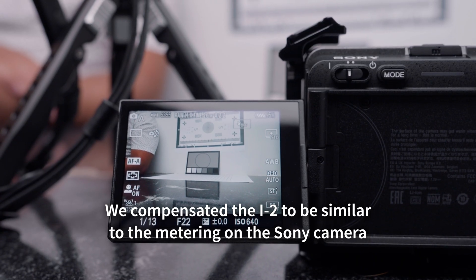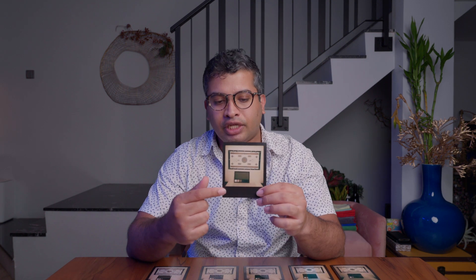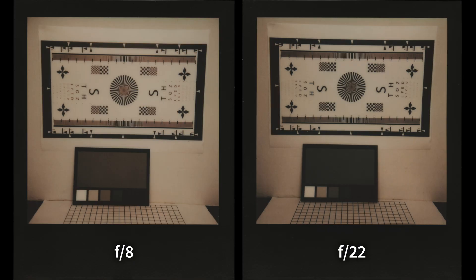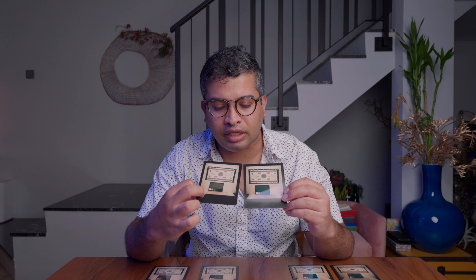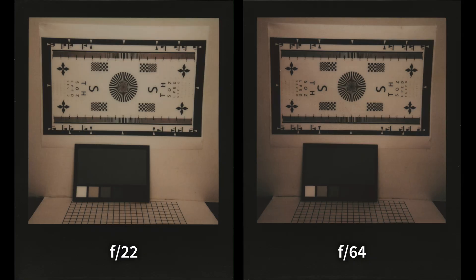The digital camera gave us f22 at 1/13. We set the exposure compensation on the Polaroid i2 to f22 at 1/15, which was the closest we could get — this occurred at minus two-third exposure compensation. Then we opened up the aperture as wide as we could and went as small as we could. If you look carefully at the grey chart, compared to the shot at f22, the grey card at wider aperture is actually overexposed. Comparing f22 to f64, you'll notice f64 is actually underexposed quite a fair bit.